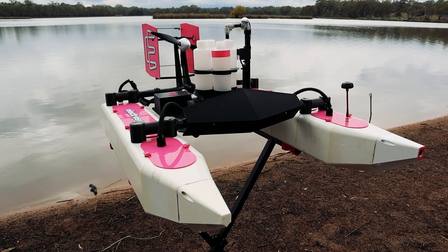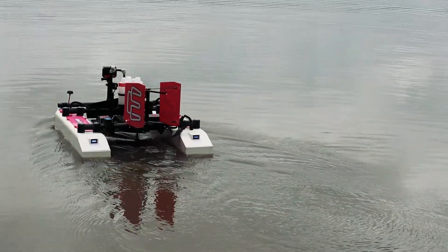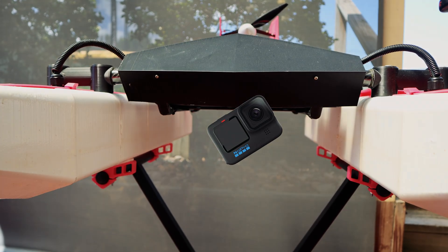I built this big 3D printed RC boat a little while back. We're going to remove the water sample module fitted here to make way for a dome based underwater camera system. But why bother with a dome when I could just strap an action camera under the boat?